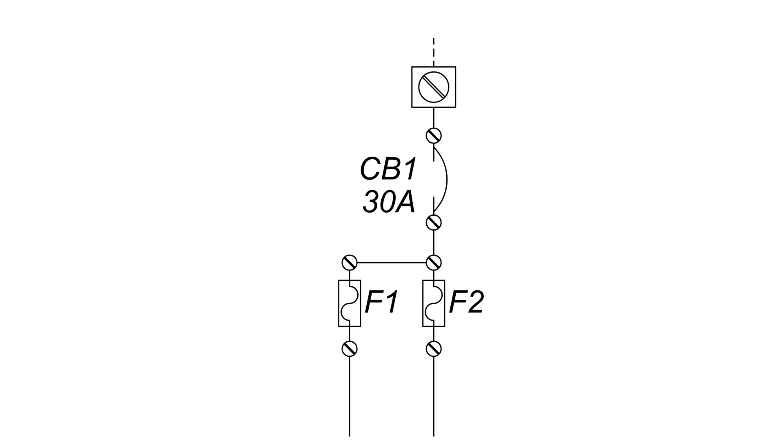Here we have a closed circuit breaker with two fuses following after. These fuses are currently in working condition, and power can travel through them. In the case where a fuse happens to break, the power coming from line 1 will no longer be able to pass through F1.